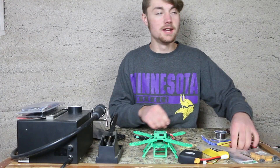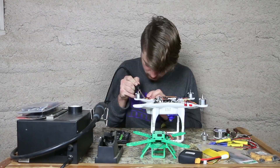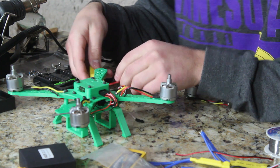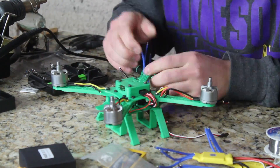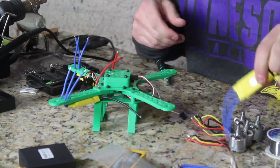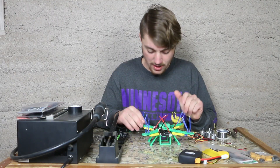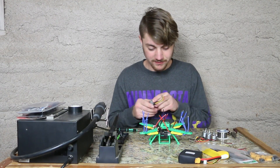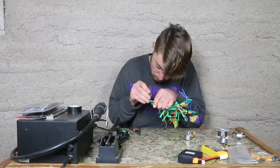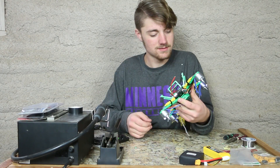So now that we got that all done, let's go ahead and start unsoldering the motors. Alright, that's all the motors removed. Let's go ahead and pull that away. So I'm going to go ahead and put the ESCs in. Alright, so that's where each individual ESC will go — I must say it looks absolutely beautiful. It's already starting to look like a quadcopter. So now I'm going to go ahead and install the motors. Alrighty, so I got all the motors installed. I still have some soldering left to do.